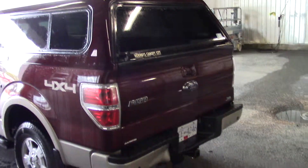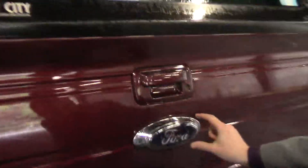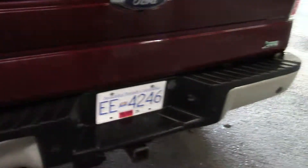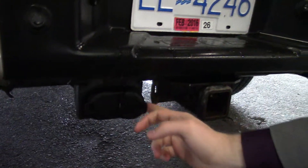Being a Lariat, this one comes fully loaded. You have the backup camera which Ford has hidden right underneath the badge there, and obviously your backup sensors. With the towing package you get a seven pin and a four pin wiring harness, and that's all built in and wired into your trailer brake controller which is inside the cab.